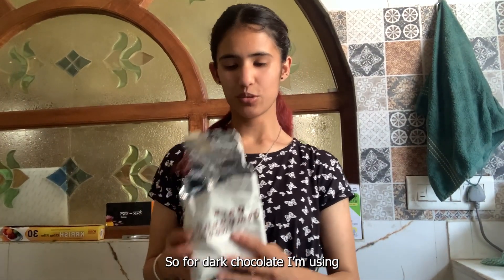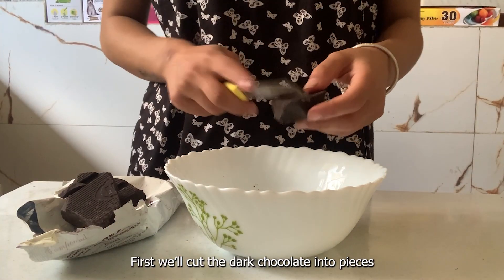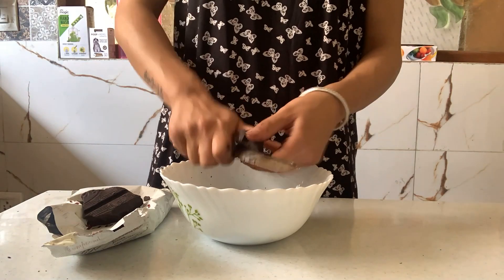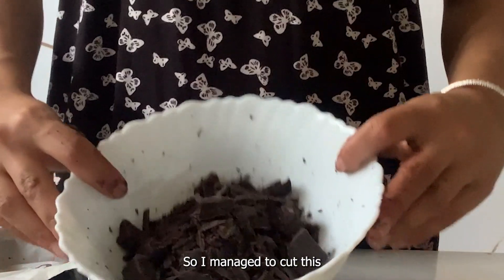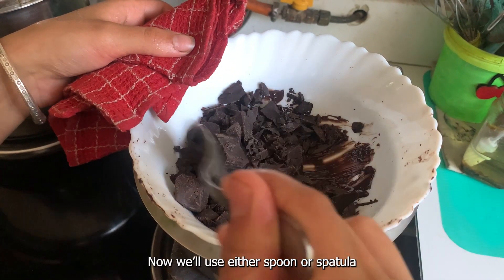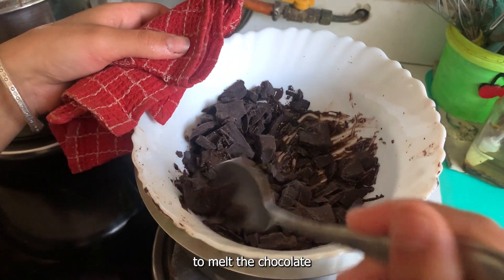I am using dark compound chocolate. First of all, we will cut it into pieces so it will melt easily. I have cut it into pieces and put it in a bowl. Then we will mix it with a spoon or spatula so that the chocolate will melt.